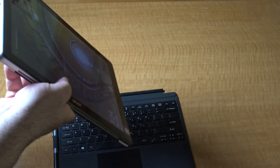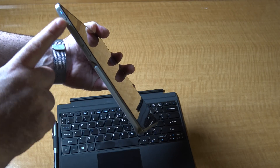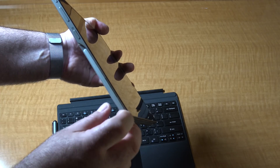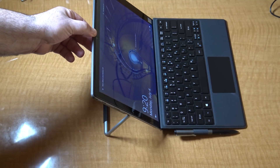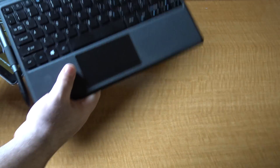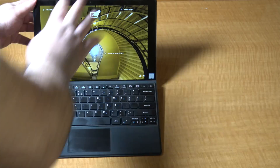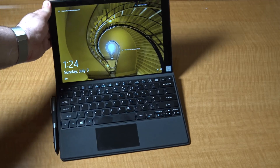On the other side of the device you have your power button, volume rocker up and down, Windows button, and your kickstand which pops out and can go all the way back. Very much like the HP Spectre X2. It connects into its type cover with a very strong magnet. Good job Acer on the execution of that type cover and kickstand.